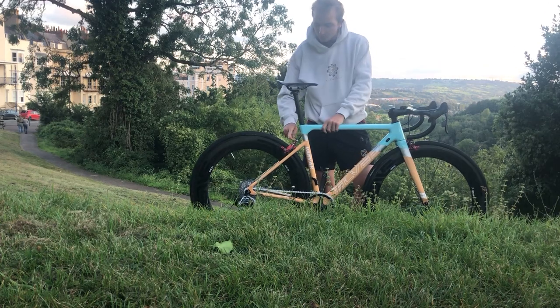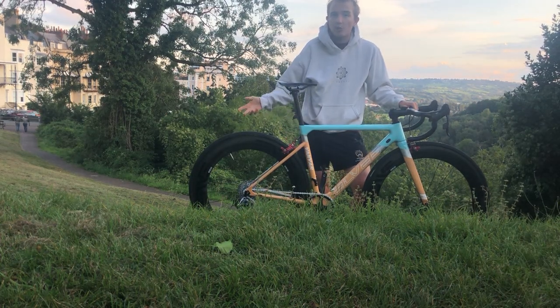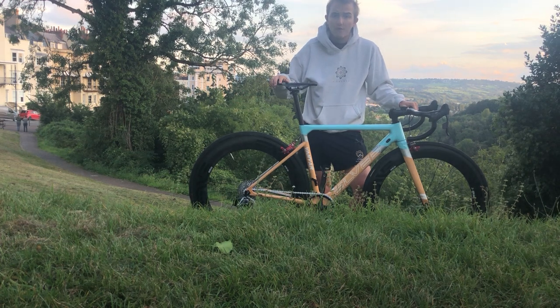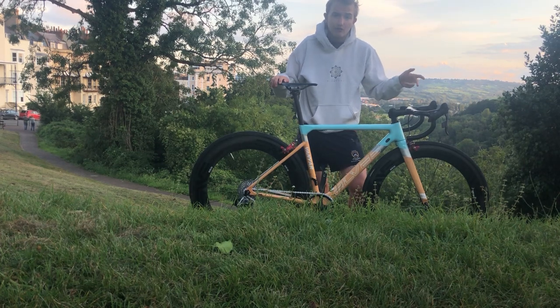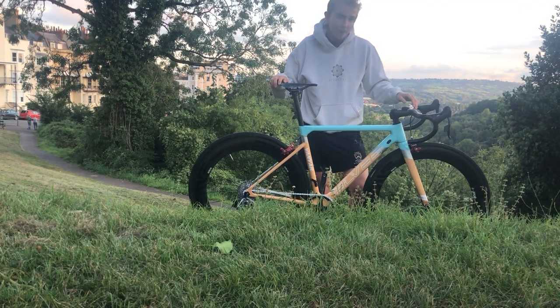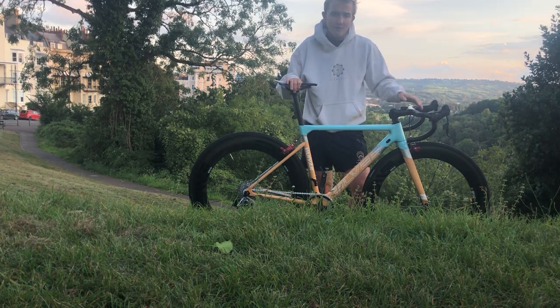Moving on to the brakes: KCNC CB9 brakes. Very good in terms of stopping — I think they're pretty similar to 105, which is what I had before. Apart from that, they're pretty light at about 200 grams for the pair, so big savings. I believe Dura-Ace is around 250 grams and 105 is significantly heavier. They're about £100, so not too bad.